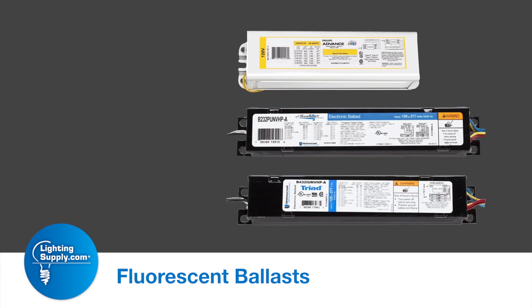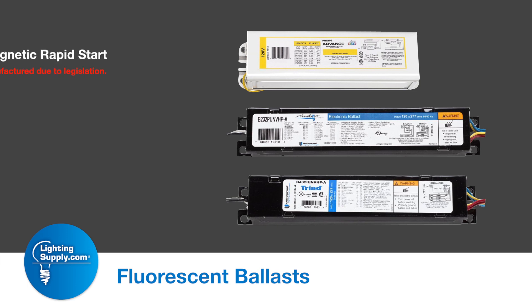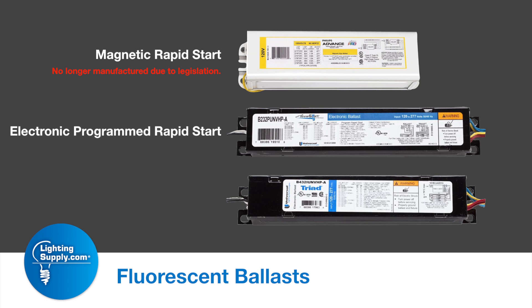There are three major types of fluorescent ballasts. A rapid start, typically a magnetic ballast — it was one of the original technologies. The second would be a program rapid start ballast.